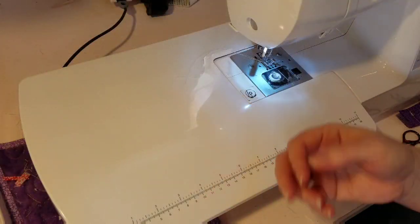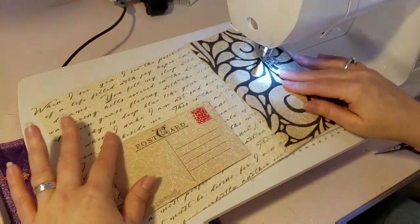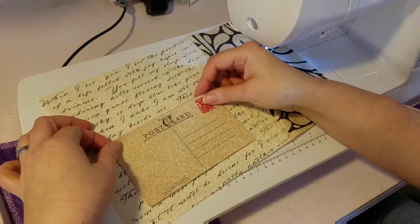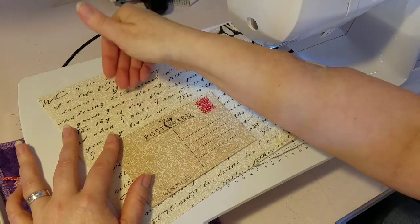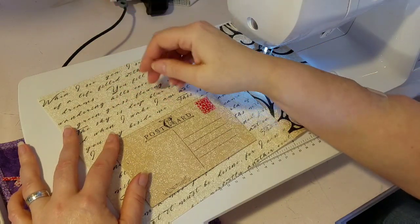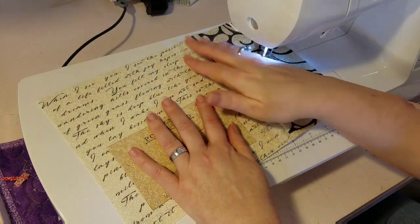I'll bring you over to the sewing machine and show you how I do the zigzag stitch to secure this postcard onto our back fabric. You can see the back — it's the finished fabric side. I've decided I want to place this down towards the bottom, and that'll allow room to actually use this as a pocket. Just making sure that it is straight and we're going to hold it in place.